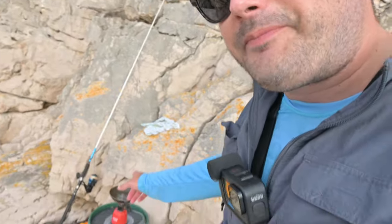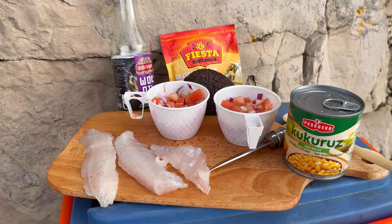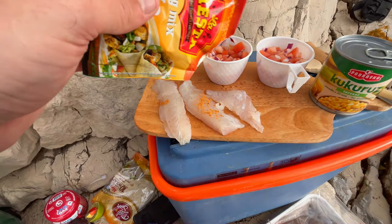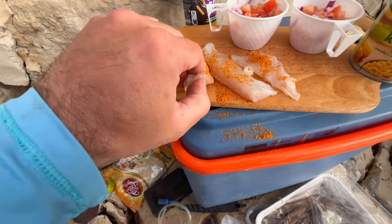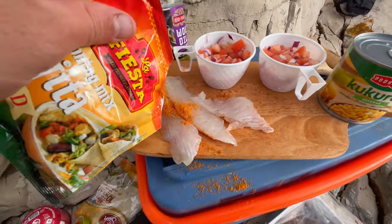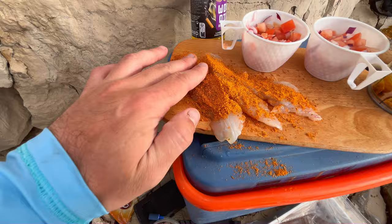Now we have the pan, we have the fish. We will season them a little bit, fry them, put them in the tortilla, put some pico de gallo, I have some corn if I want it, and the avocado — then we will enjoy a nice meal. Stuff is ready, I'll season the fish and then fry it. I'll give it a good rub on both sides.